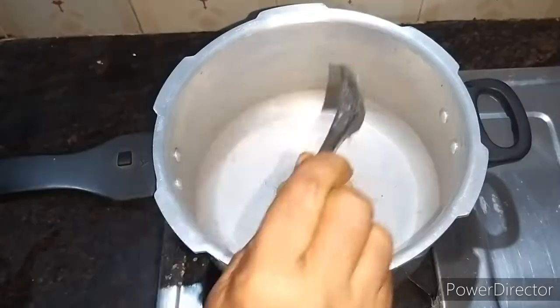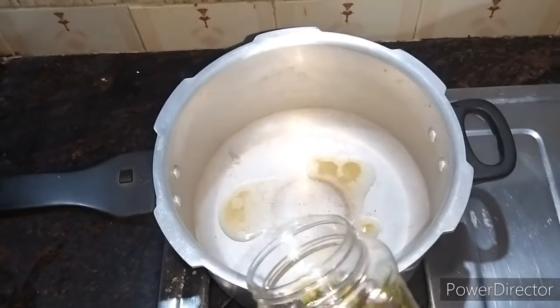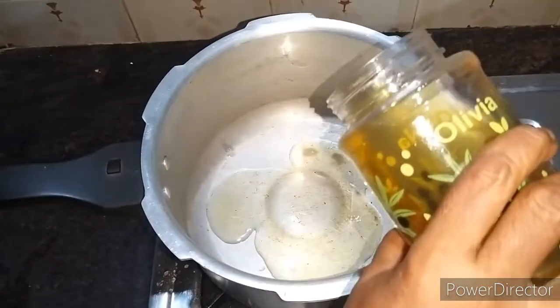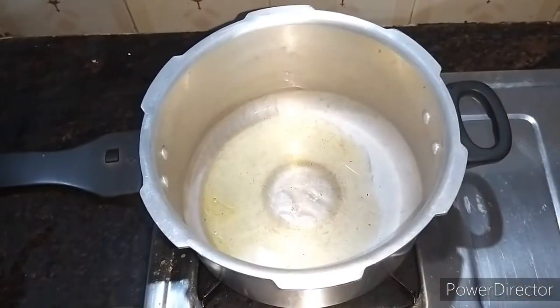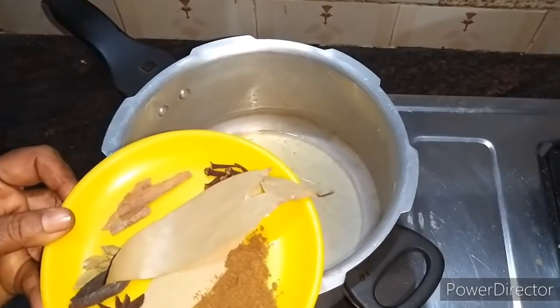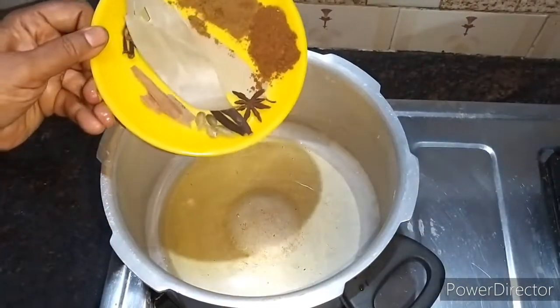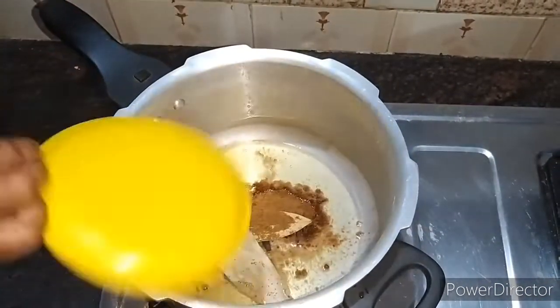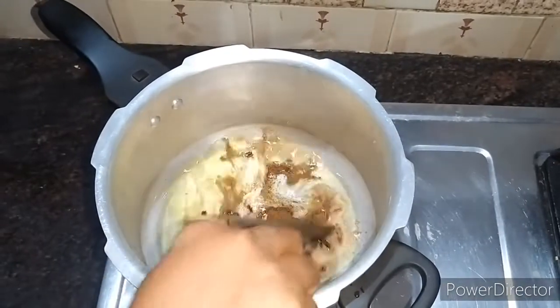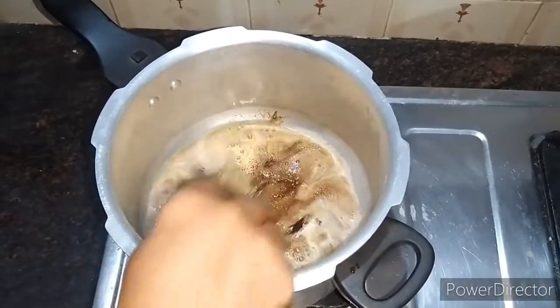Add 1 spoon of curry masala and 1 spoon of curry masala. Then stir in a saucepan. I'll put the masala in and mix it up.